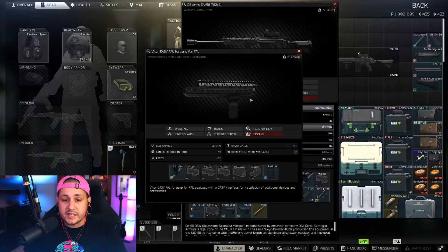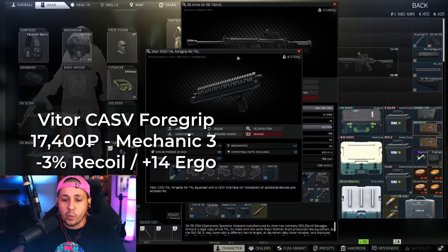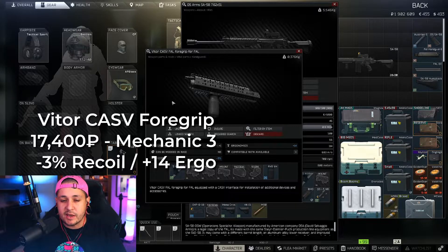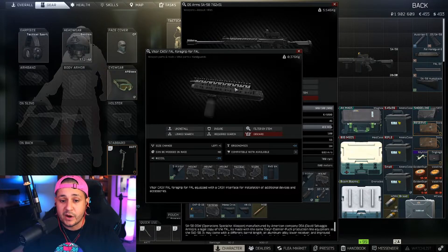The next part is the hand guard. We're going with the Vider CASV FN foregrip. This is probably one of the more expensive pieces but it's totally worth it, and you have to buy the longer version because we have the longer barrel. This is going to be about 17,000 rubles from Mechanic level three, and it's going to give us plus 14 ergonomics and negative 3% recoil — a very good piece.